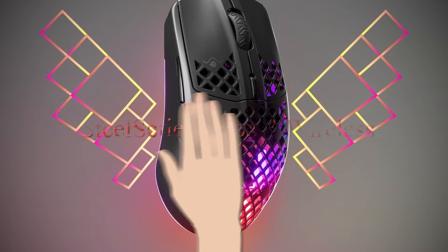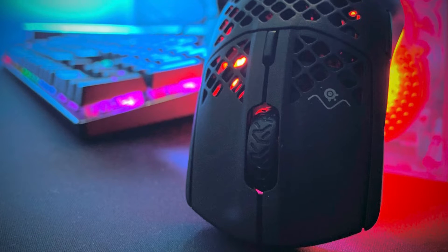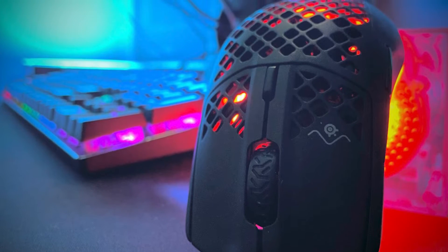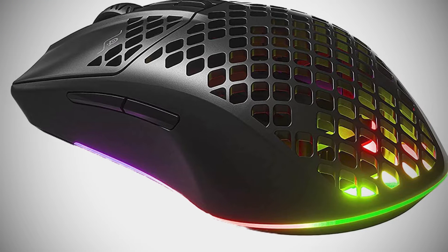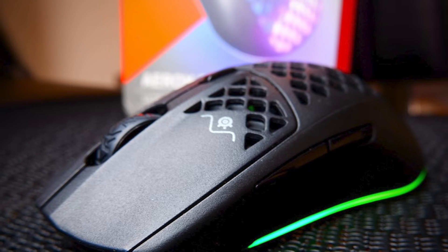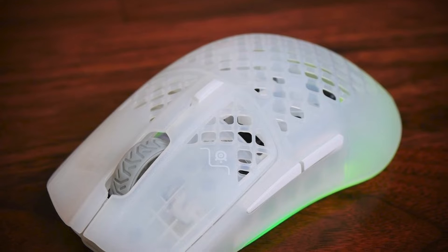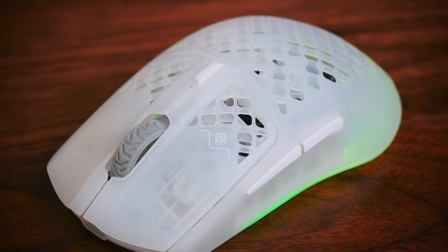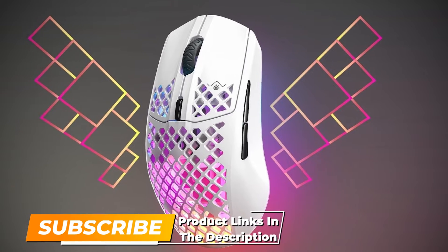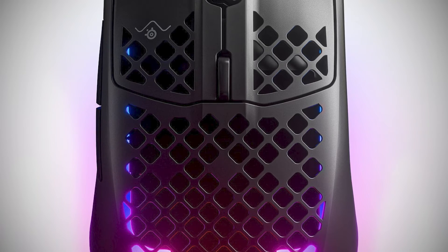Our first pick is the SteelSeries Aerox 3 Wireless. SteelSeries has hit a sweet spot with the Aerox 3 Wireless — the honeycomb perforations spread further than most, giving even the tops of your fingers a breeze. It features a coarse outer shell for extra grip. The side buttons are held back by a narrow thumb rest, and the otherwise beautiful RGB trim reveals visible circuitry, which depending on taste can cheapen the overall look.